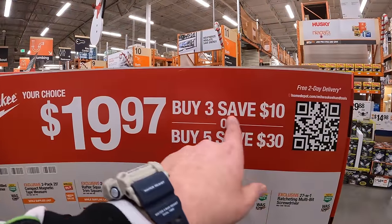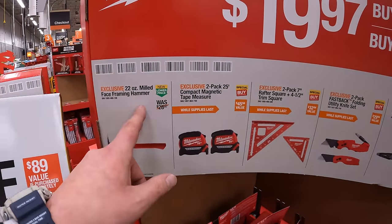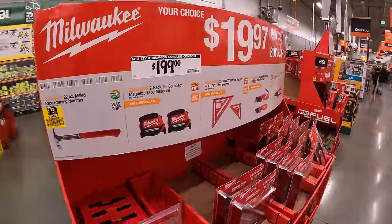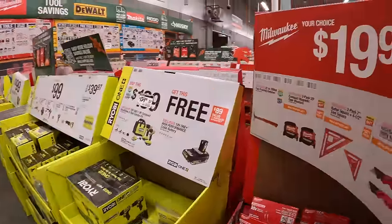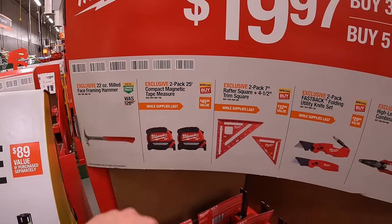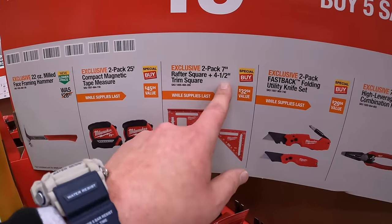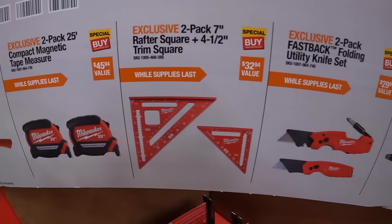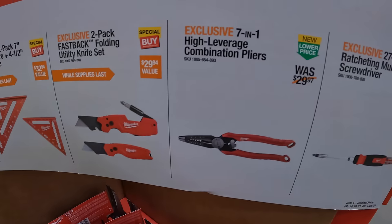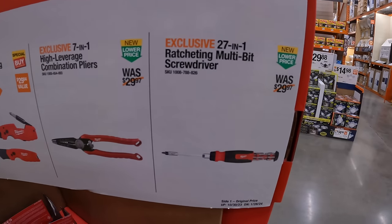$19.97 — if you buy three you save $10, if you buy five you save $30. They have the 22 oz milled face framing hammer. $19.97 for the two pack 25-foot compact tape measure, magnetic. They have the Raptor and trim square — 7 inch and 4½ inch. Two pack of fast-back folding utility knives. Seven-in-one high leverage combination pliers. Or the 27-in-one ratcheting multi-bit screwdriver.